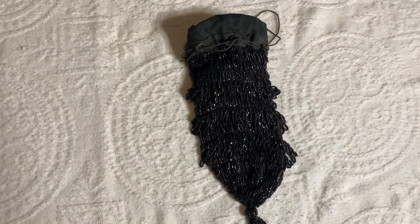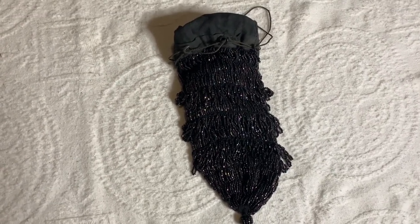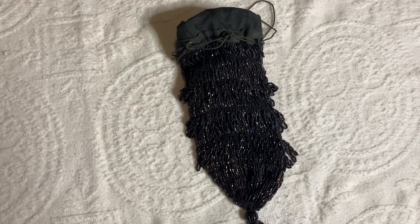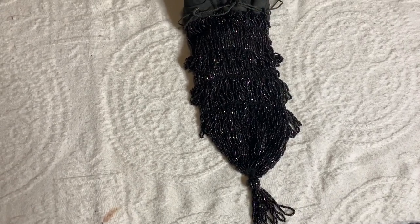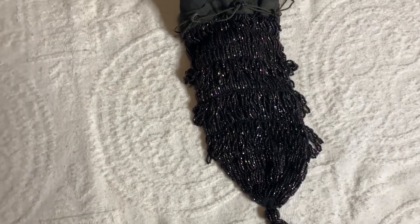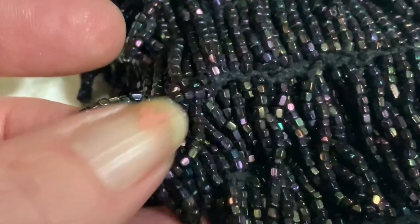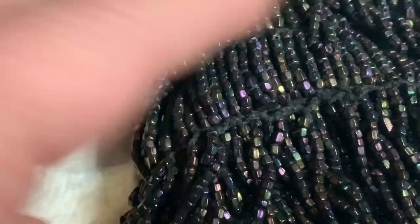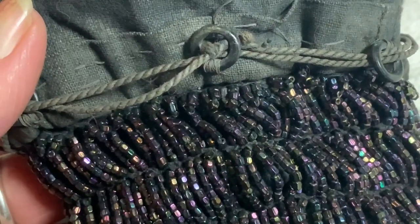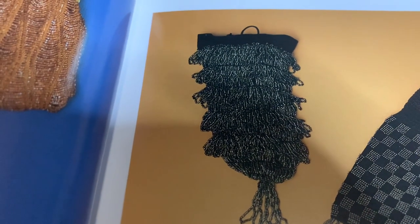This is a little seed bead purse. It has a drawstring top and a little tassel at the bottom. Look at all the detail in this. Here is a similar one in the book.